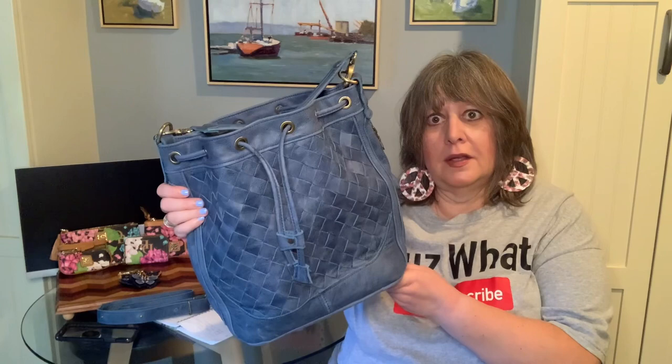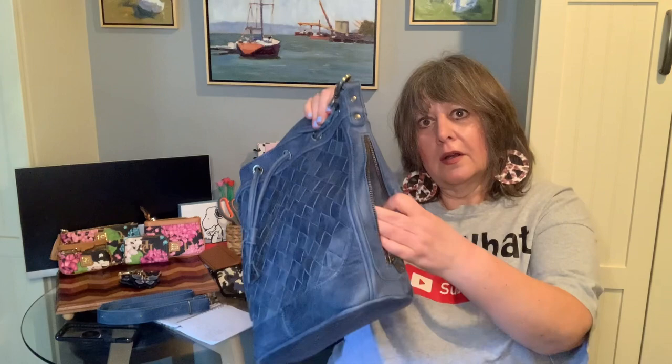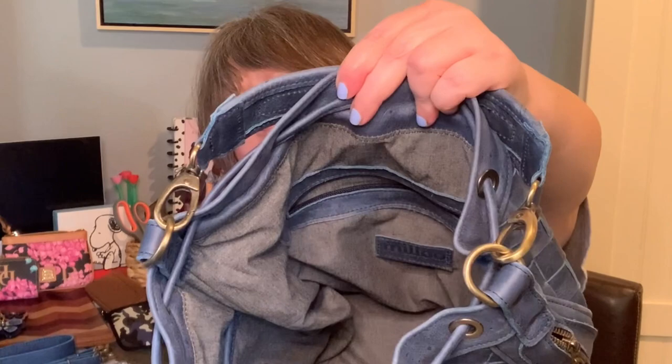There are zipper pockets on each side. Here's my iPhone XR case and it fits easily in one side. Here are my keys — I could easily fit them in the other side.